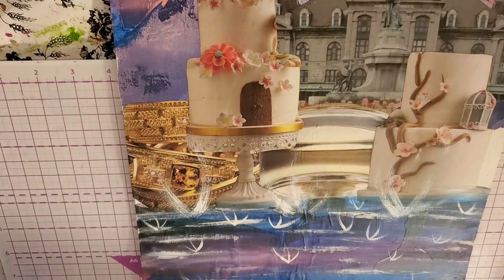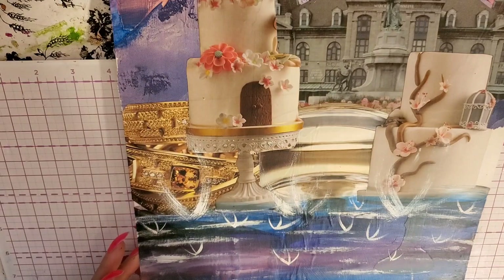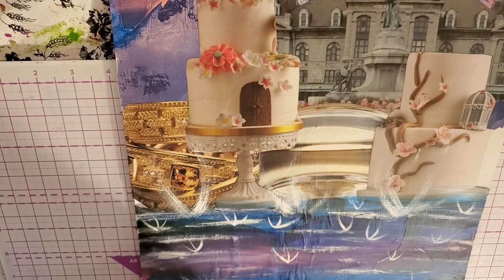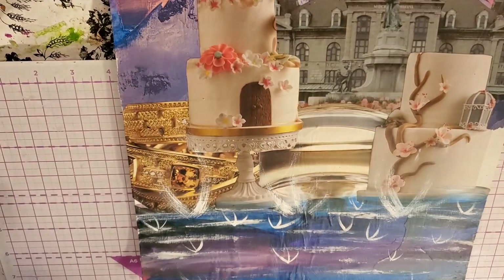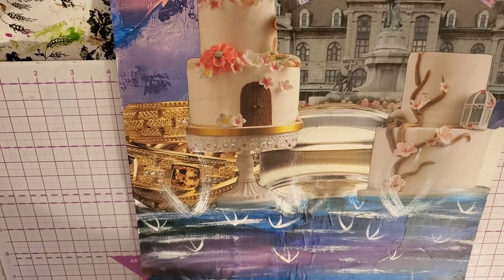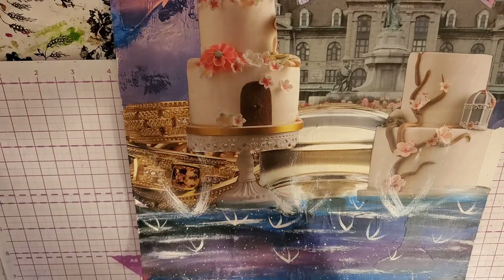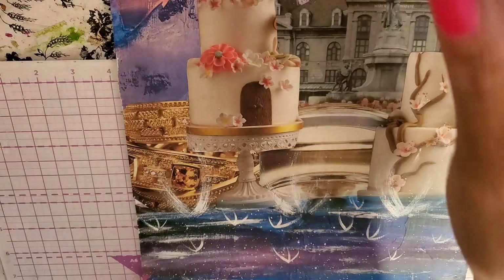The other thing we're going to do at the end is take and splatter a little bit of white splatters — that'll look fabulous. In the water. I always add white splatters on almost everything — I just think it adds a mystical, magical effect and I love it. Look how beautiful that looks — gorgeous!